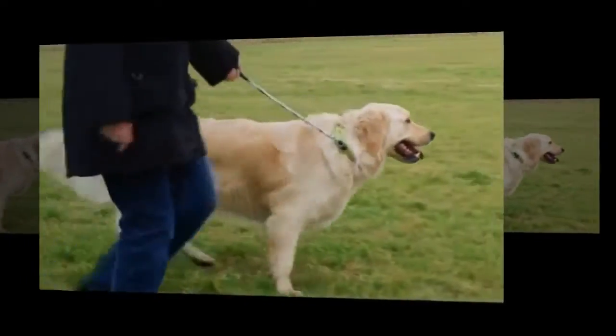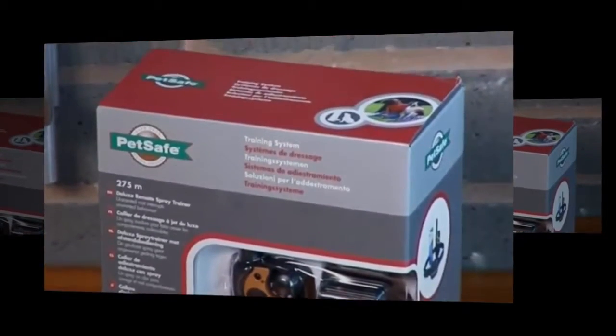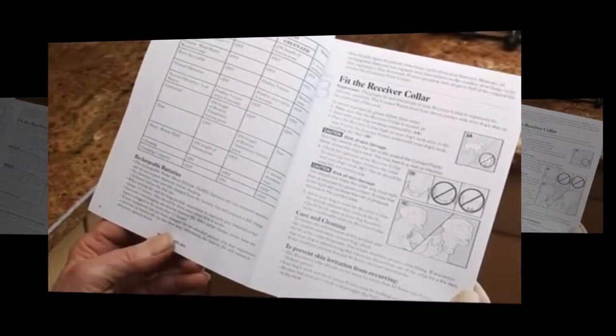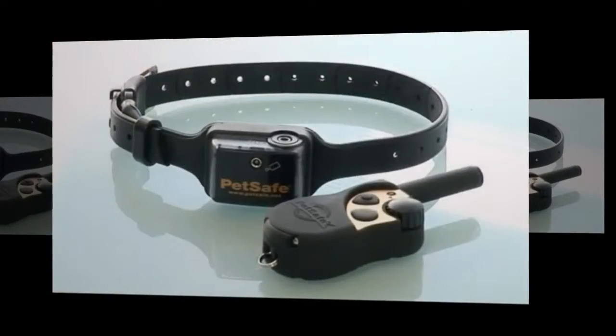That's why we introduced our deluxe remote spray trainer to help you manage your dog's behavior. It comes with full instructions and it's important that you read these first. The remote spray trainer consists of a remote control transmitter and a receiver collar.